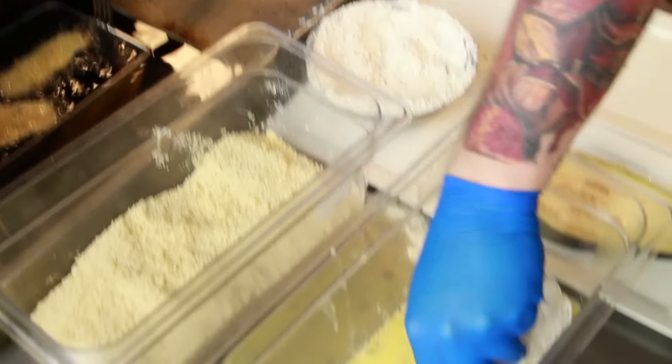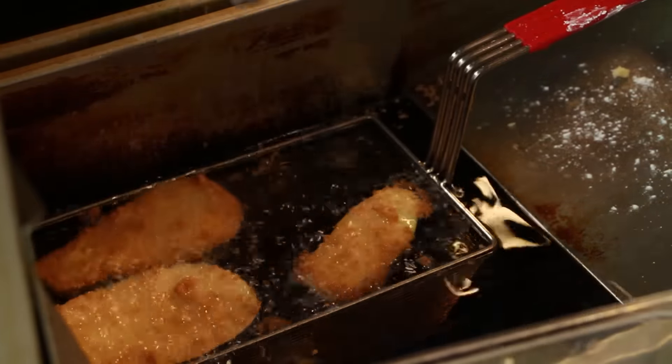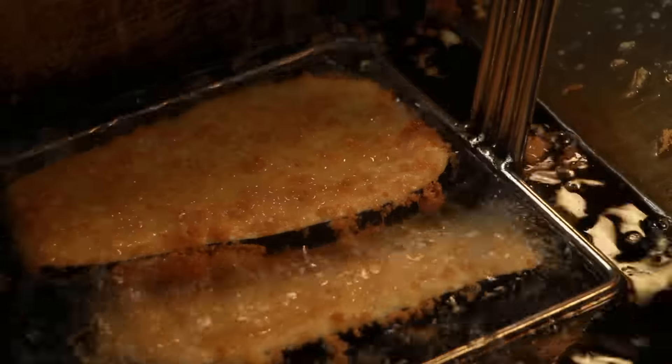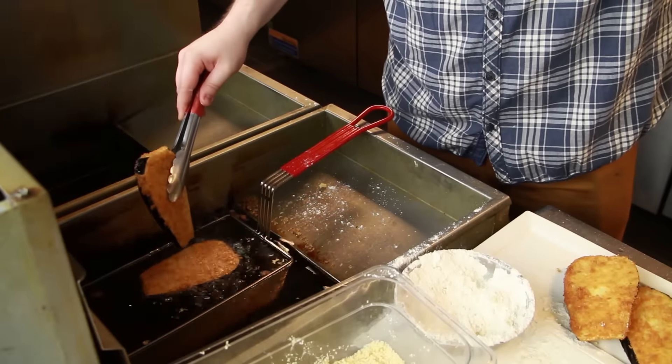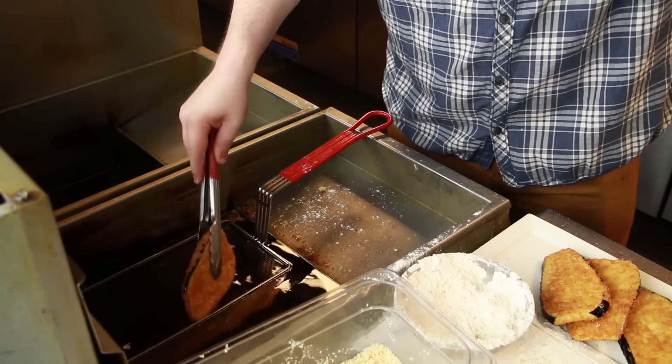Then into the panko and slowly into the fryer. Make sure you do it slowly because you don't want these big slices to splash oil all over you — that will sting a lot. Keep them in there for a few minutes, flipping regularly to make sure they're getting cooked on both sides equally. We're looking for a nice golden brown and crispiness. With the right amount of flour, egg, and panko they'll become this nice crispy eggplant. Pull them out, shaking them to get a little excess oil off. If you're doing it at home just use your tongs, and be careful.